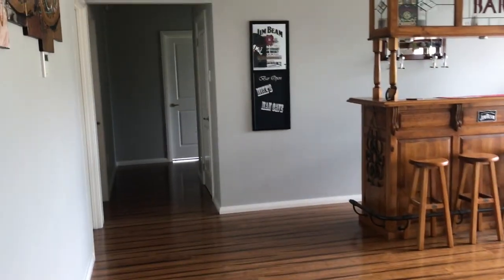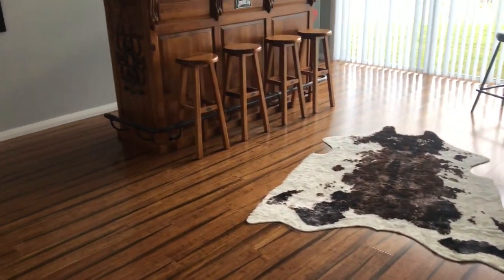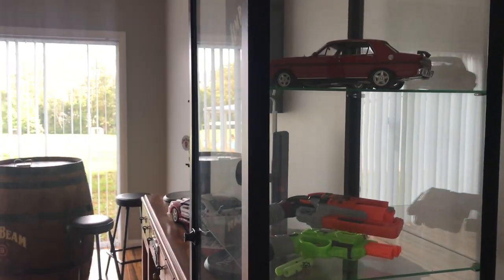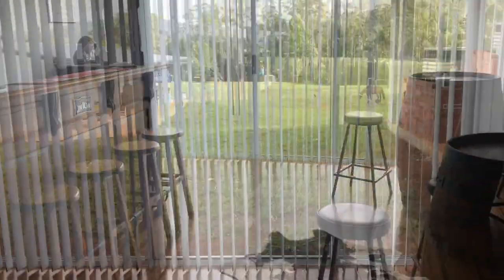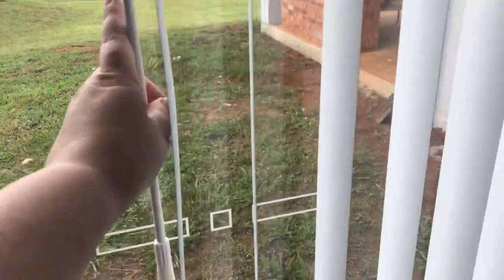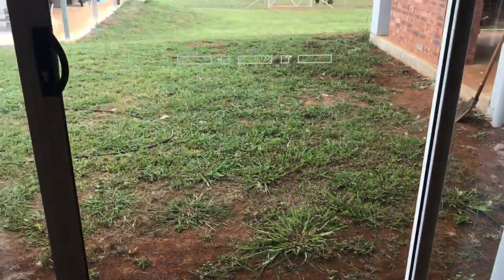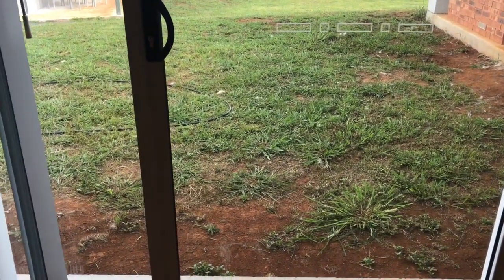So as you come from the kitchen you walk through to this room. On the house plan this is classed as like a children's activity room, so you can set it up with a TV, sofas, and a playroom for the kids. But for us we've actually set it up as a little man cave for my husband. We have a sliding door there that leads on to the back part of the house and eventually we're probably going to put maybe some decking or something like that out from the doorway, but yeah, that's future down the track.